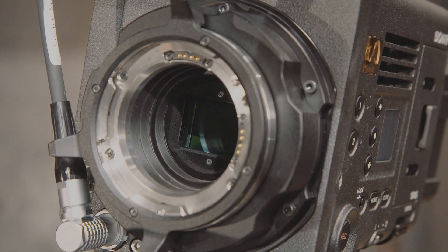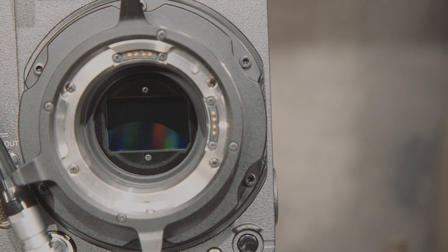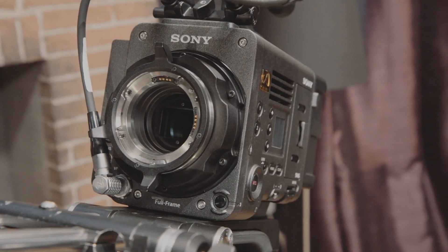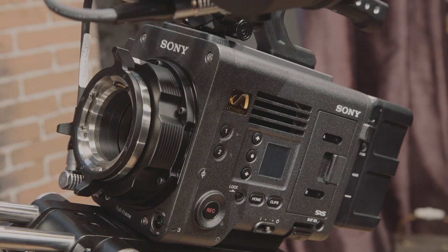Venice features a full-frame sensor with a 6K resolution. We chose this because of shallow depth of field — you can also use different lenses: full-frame, Super 35, 4x3 anamorphic. Anamorphic is the next step, giving you the real anamorphic look — the flares and bokeh.